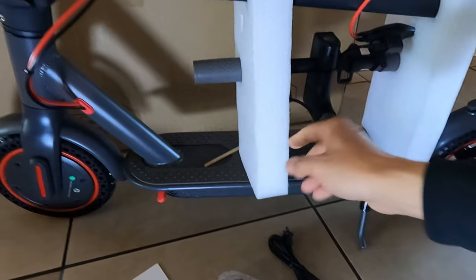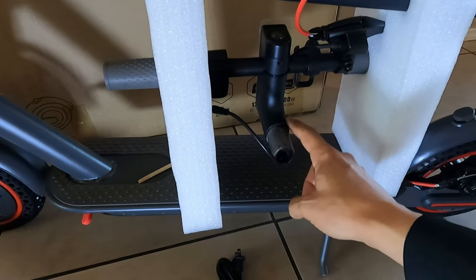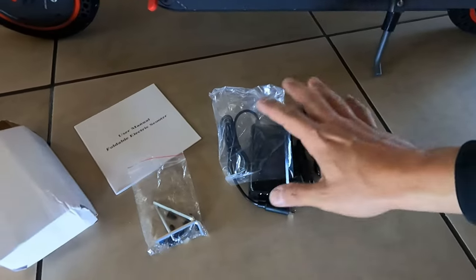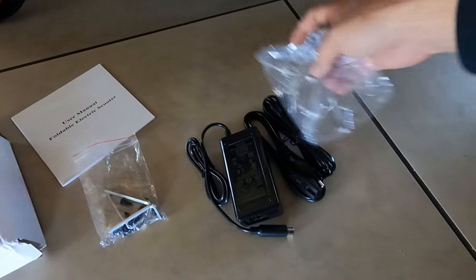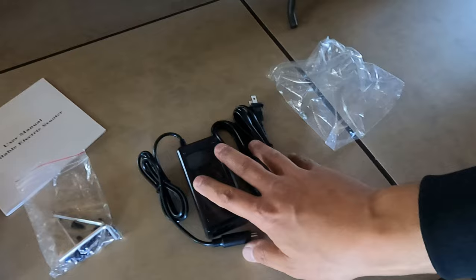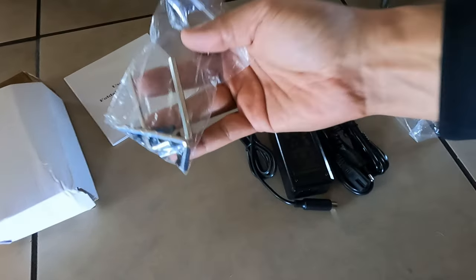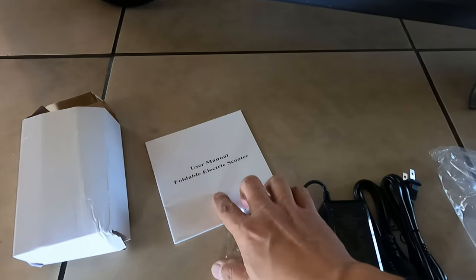It looks like it is basically just the handlebars that are not connected — we will connect those. It comes with a charger setup that was in the box, so all you have to do is pull it out. We are going to charge this before we use it and make sure the battery is fully charged. It also comes with some screws, Allen wrenches, and a user manual.